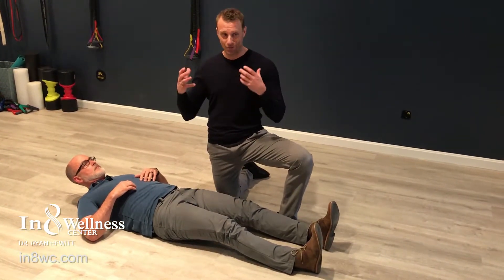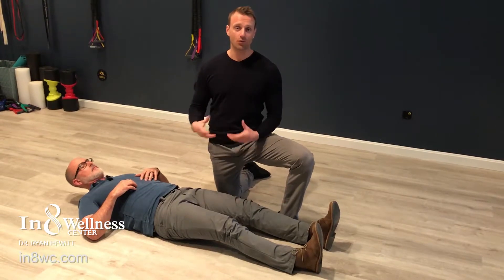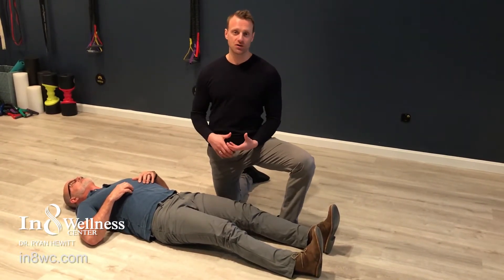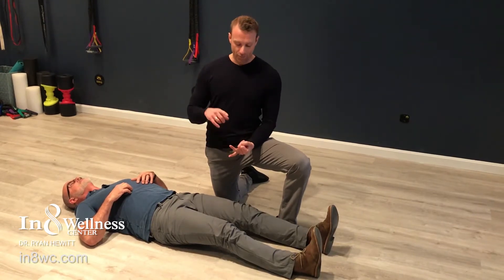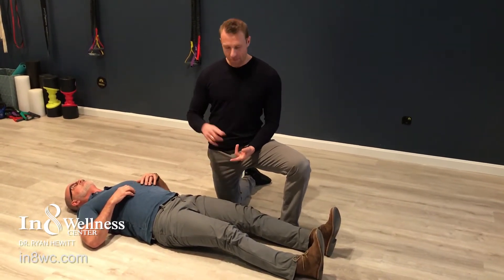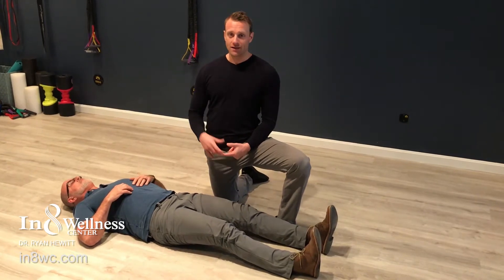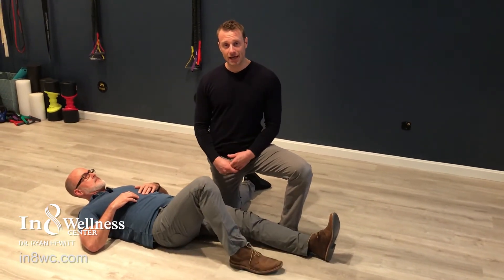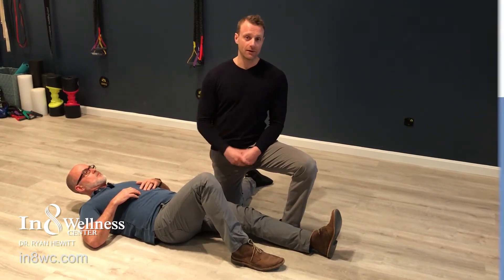Next we're going to show you how to remedy some of those hip problems. What happens is we end up with a lot of hip restrictions from sitting all day long, from bad habits like crossing our legs, bad footwear. So this is really important to help balance your golf swing, eliminate back pain, and have a lot better club head speed.